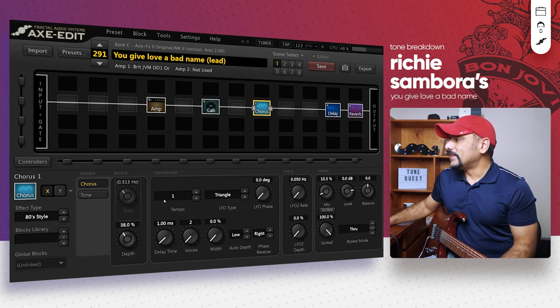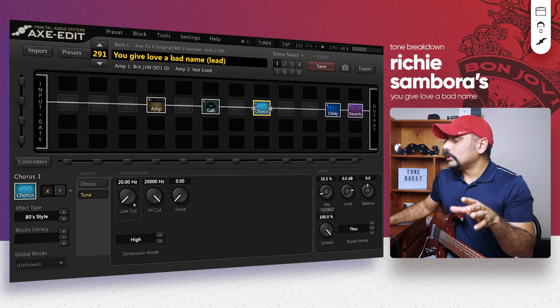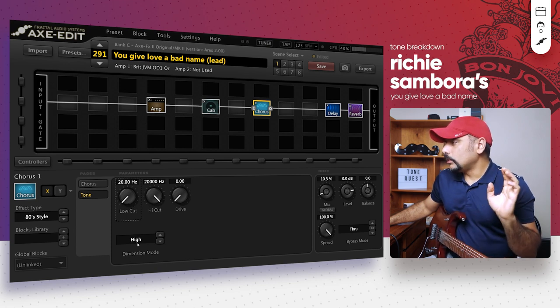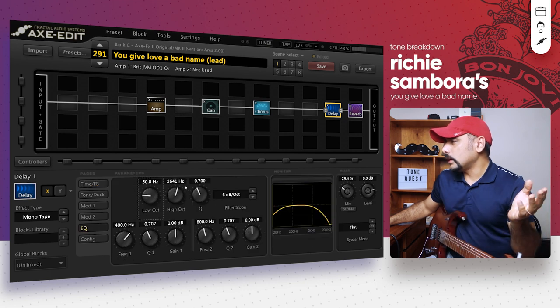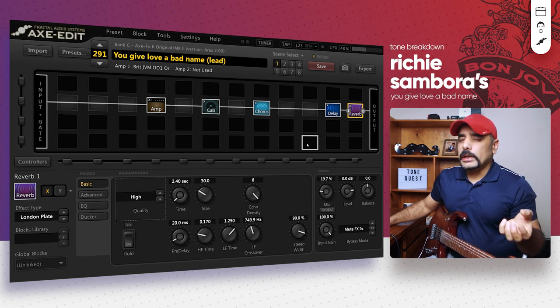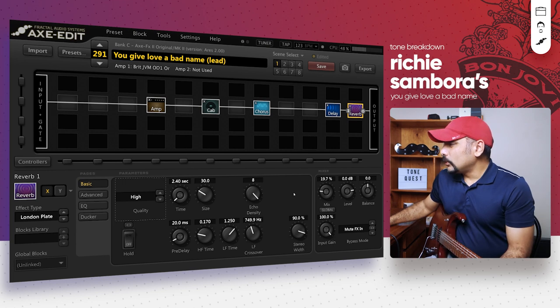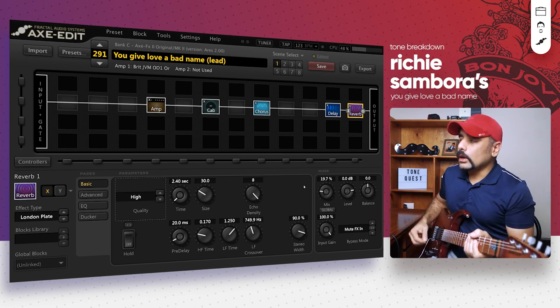Next is a Chorus in 80s style, because we are doing an 80s tone — nothing very fancy. Tempo is set to 1, around 123 BPM, low mix at 10% — just a little modulation to keep it smooth, but that's not the main modulation we're talking about. Tone section: high cut at 20k all the way up, dimension mode high. Delay is a mono tape at quarter tempo, with a high cut on the EQ so the repeats stay in the background. Reverb is a London plate — it works really well for an 80s sort of tone — quality set to high, mix at 20%.